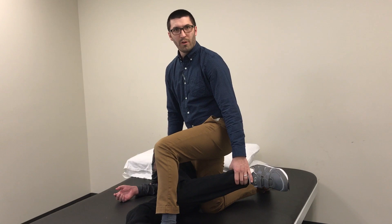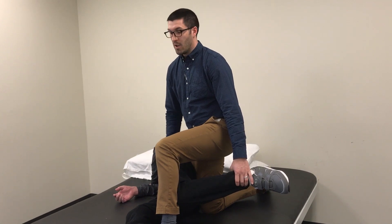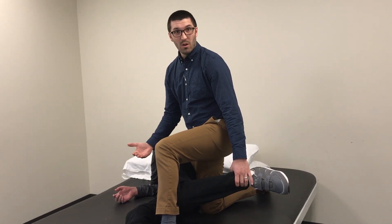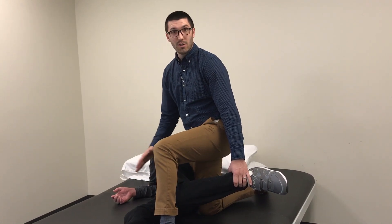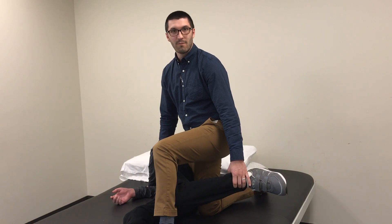We're going to hold the stretch like this for 30 to 60 seconds. It's relatively shorter compared to lying on your stomach, but overall tends to be a good stretch for folks that are in a seated position for most of the day.